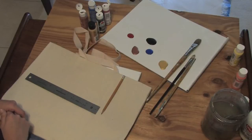Hello, my name is Angeline Marie from AngelineMarie.net, and today we're learning about canvas painting. In this clip, I'm going to show you how to paint canvas totes.